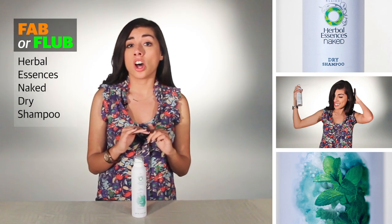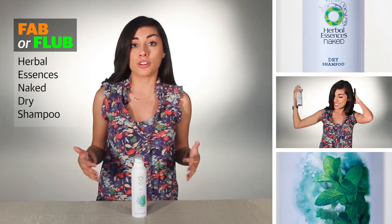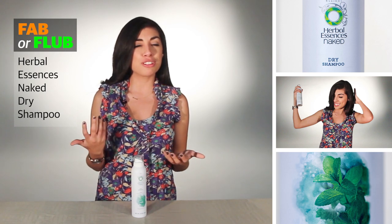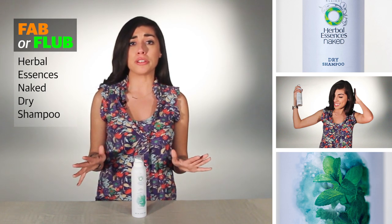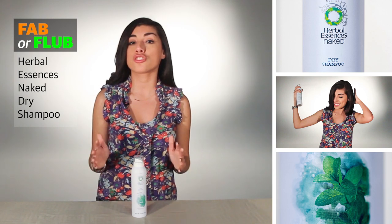There are actually a lot of dry shampoos currently out on the market. I first tried dry shampoos about two or three years ago — the one that Tresemme currently makes. I liked it, but I wasn't really sure if I was even using it correctly, so I kind of just stopped using it altogether. Recently, in the past year, I've gotten back on the dry shampoo wagon. I've been using Batiste dry shampoo, and the formula they use has given me really great results.